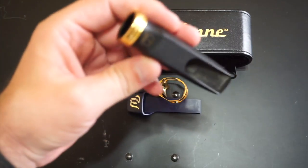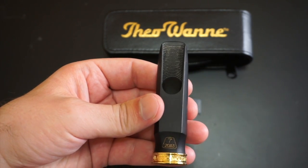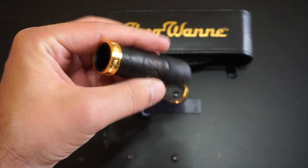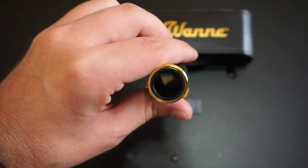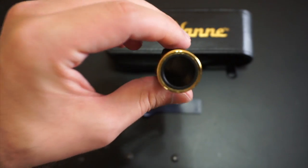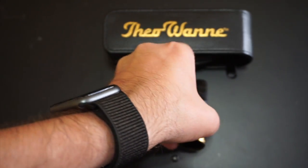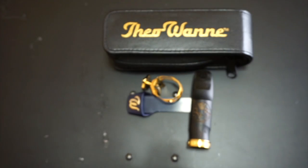As I showed you in the last video, it has that shark gill kind of striation on the inside of the mouthpiece, and it does have scooped-out sidewalls. The camera is having a hard time focusing, but inside that chamber it is larger than what you'd see in the AutoLink because it is scooped out towards the back.